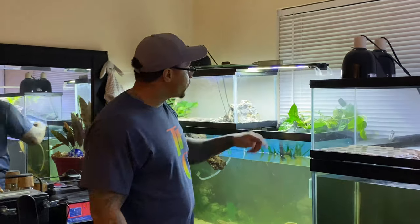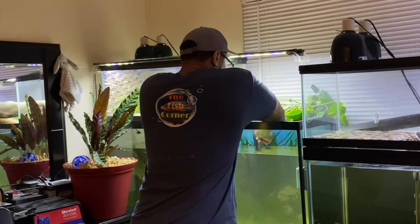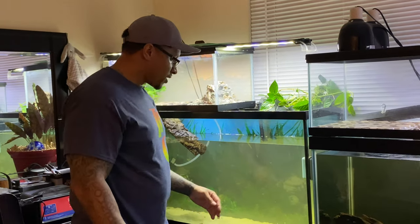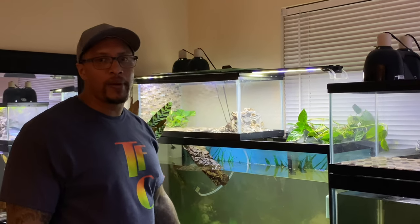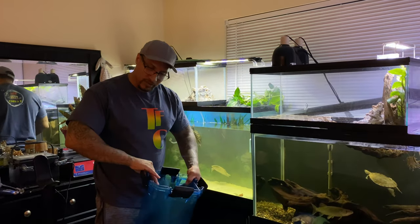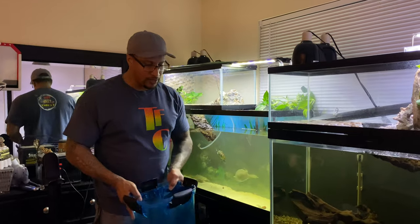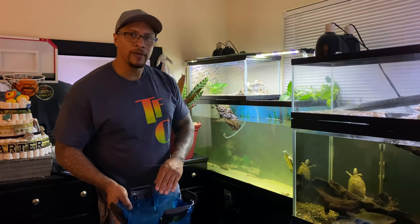The hang-on-the-back filter is cleaned — got it filled back up with all the media and plants. Now I'll do the same with the canister filter. Look how dirty this water is. I had four packs of bio-max in there, a little bag of lava rock, and some filter floss I'd been using for the past year. Now I'm removing the canister filter, about to clean it in the bathtub as well. I've already rinsed off all the media — let me go clean the canister and I'll be right back.